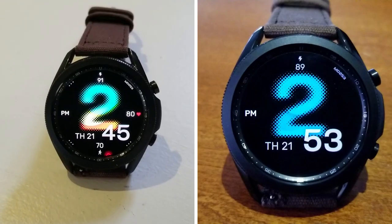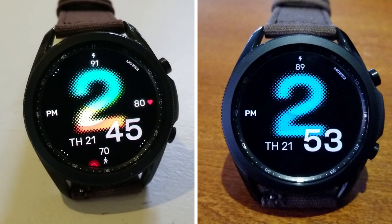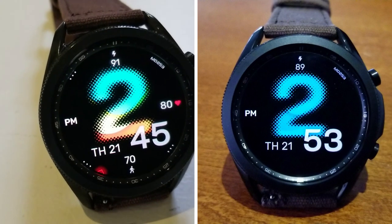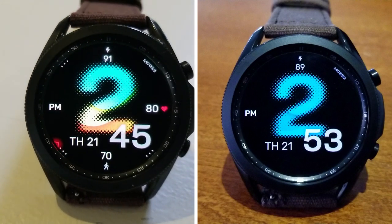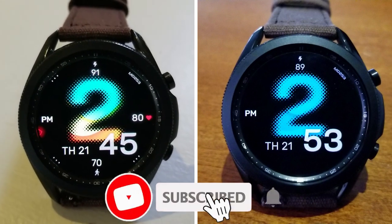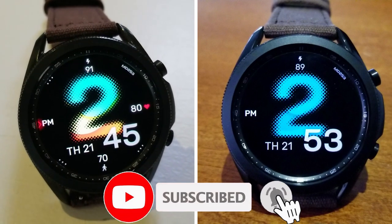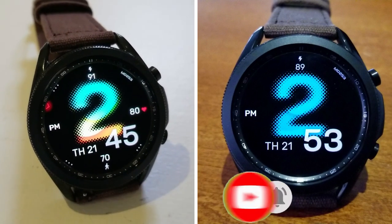Alright guys, that's a recap of this new watch face design called MD253 from Matteo Dini. Don't forget that if you leave a comment below, you'll also have a chance to pick up this one for free, because I'm going to be randomly selecting 10 viewers to win a coupon for it. Thanks again for watching the review — I hope you all enjoy the rest of your day. Please remember to smash that like and subscribe button before you leave. I'll catch you all in the next video — until then, take care.